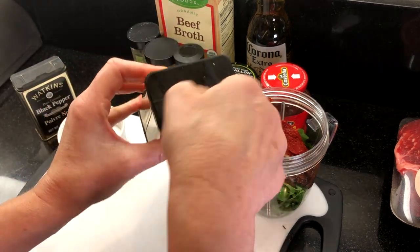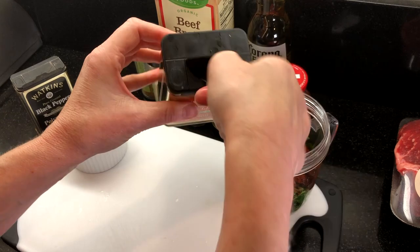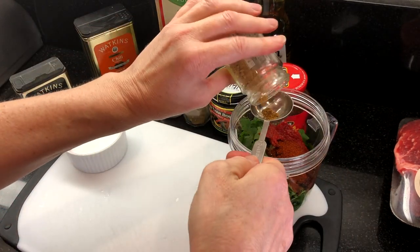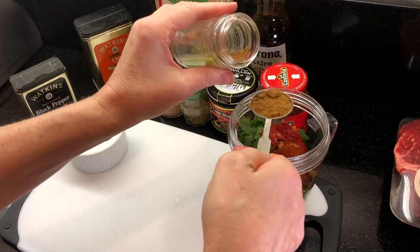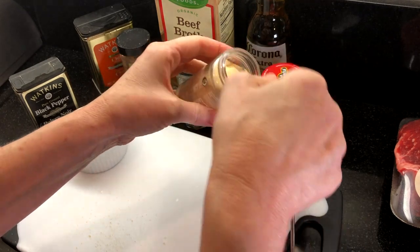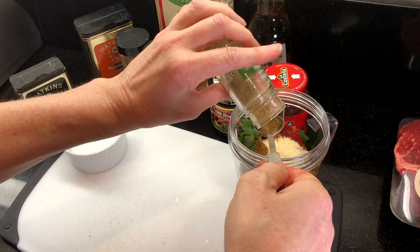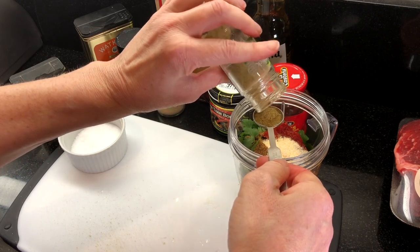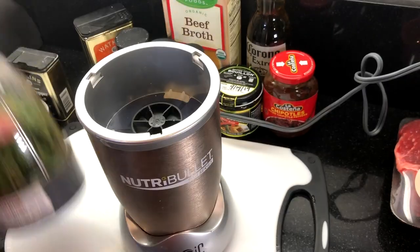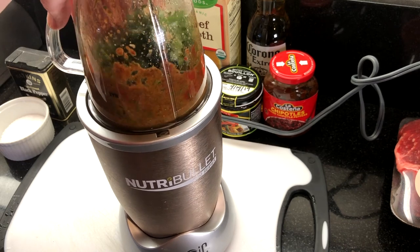Now for the dry spices: add two teaspoons of chili powder, one tablespoon of cumin, two teaspoons of garlic salt, one teaspoon of ground oregano, and just a teaspoon or so of the beef broth to help with the blending. Then cover and pulse to mix everything together into a paste.